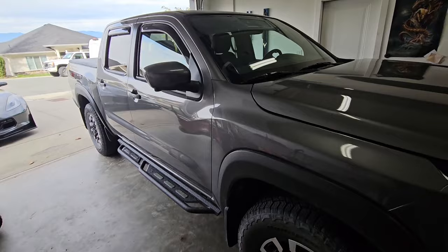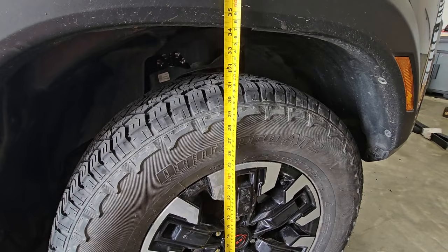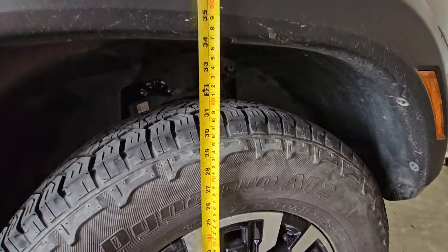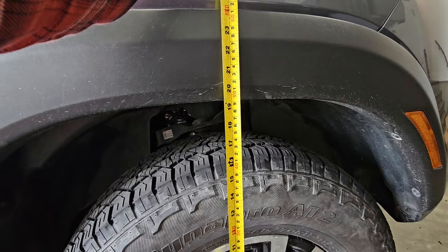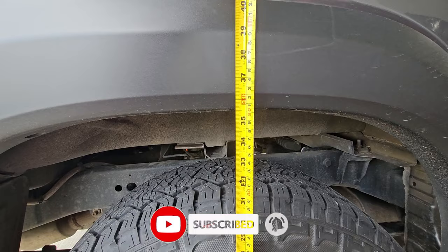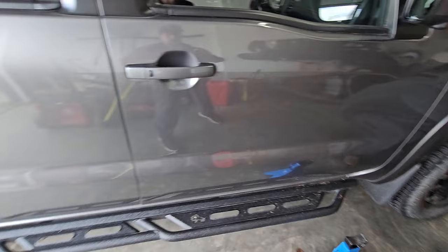Before we lift this, we'll do a little bit of measurements. There are new wheels coming for this truck, but for this example it will be on the stock wheels. We are right at about 34 and a half inches from the ground to the fender flare. From the center cap of the wheel to the fender, you're looking at about 19 to 19 and a half inches. Rear from center cap to the fender flare is about 21 inches, and from the ground, exactly 35 and a half inches.